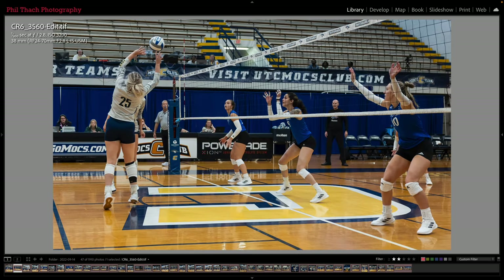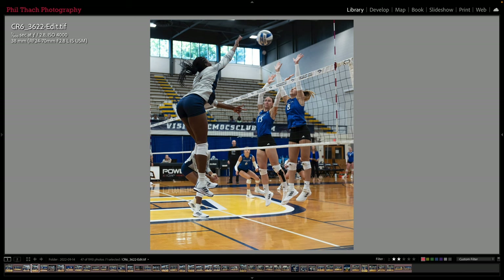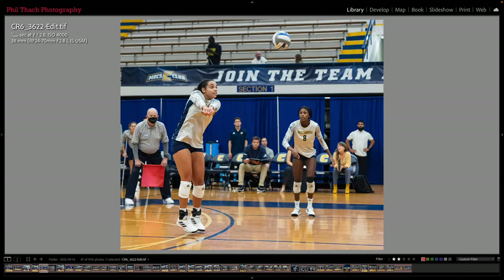Here's another shot and number 25 is setting the ball again. This is a 38mm shot with the 24-70mm. The UTC team I'm actually trying to photograph is in the gray jerseys. I found that if I spent a lot of time on the same side of the court as the team I was trying to photograph, I ended up getting a lot of pictures without their face in the shot, which I didn't really like. This particular shot does have this girl's face in it — at 6400 ISO, 1/800th — and that is why I'm using the R6, because it is better able to handle 6400 ISO than the R7.